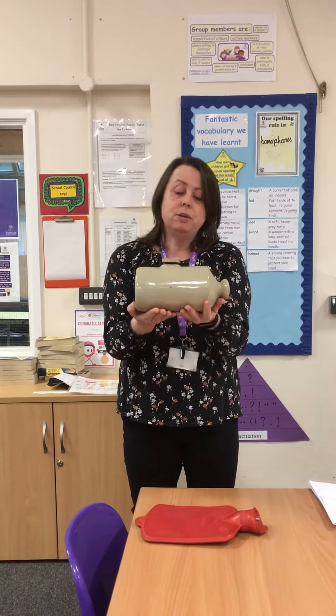I've also found out that Victorians used to use this on coach journeys — they would put it in the coach down by their feet to keep their feet warm on a long journey, which is amazing. I didn't even know that!